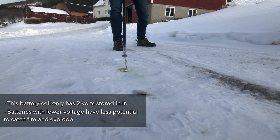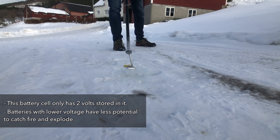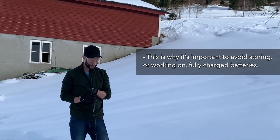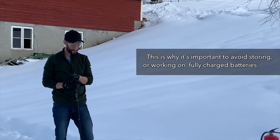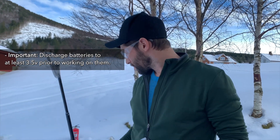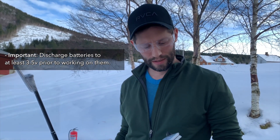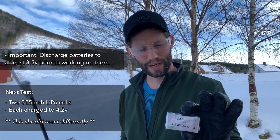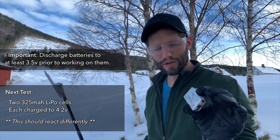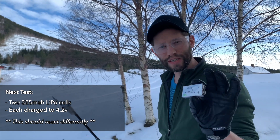At the moment nothing's happening. This battery has two volts in it so I would have expected it to have some sort of igniting, but at the moment it doesn't seem to be doing anything. So the first battery didn't actually explode, which is kind of a surprise, but it was a little weak — only about two volts. This one here is actually two cells taped together, 8.4 volts total, about 4.2 volts per cell — almost fully charged. This one should explode theoretically.